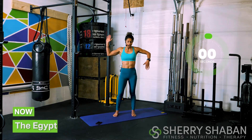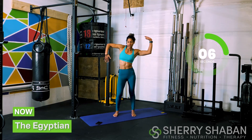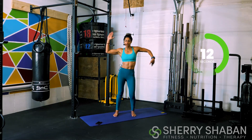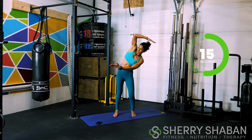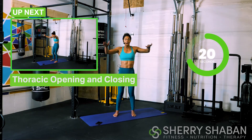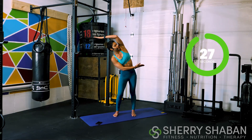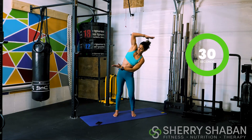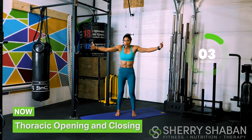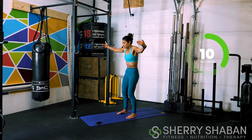Now we're going to do what I call the Egyptian. We're going to bend this knee, and then go as far as we can, come back, switch direction, and then go the other way — a bit of mobility here in the shoulders. Now we're going to open and then close — roll the back, pull the shoulder blades apart, and then tuck in the pelvis. So open, expand, and then close. Continue to breathe here. Inhale, open, and then exhale, pull the shoulder blades apart.